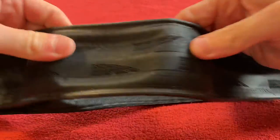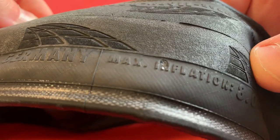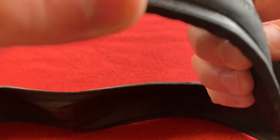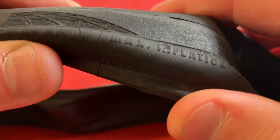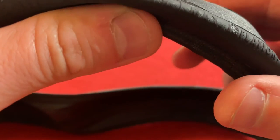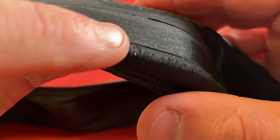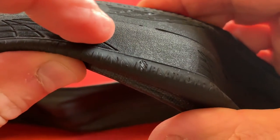So we've got the Continental branding, obviously. There we go — this is the bit I'm after. So we've got Made in Germany. Maximum — oh, there's a chunk out of my N. See it? Just there. That's going back. Just there, see it? That has to be returned, I'm afraid.